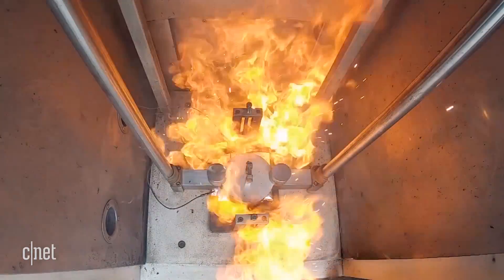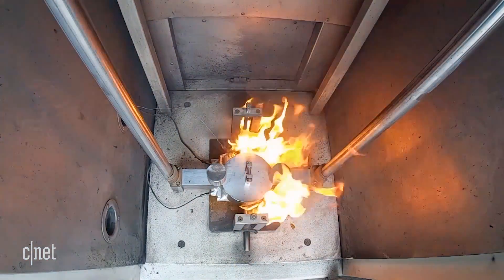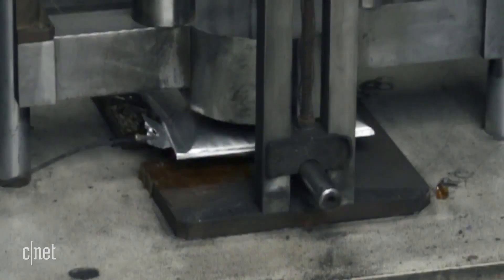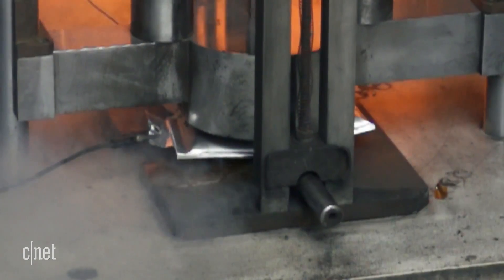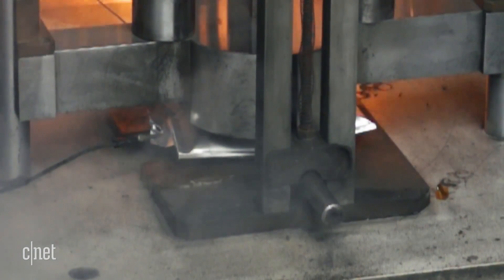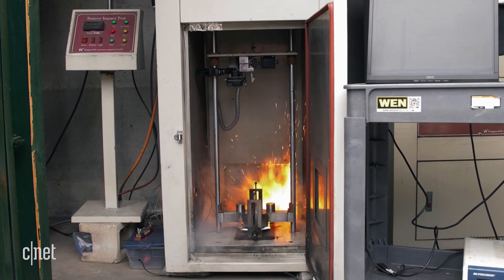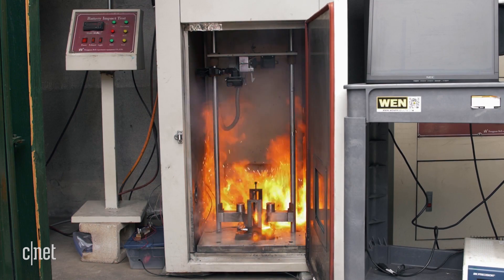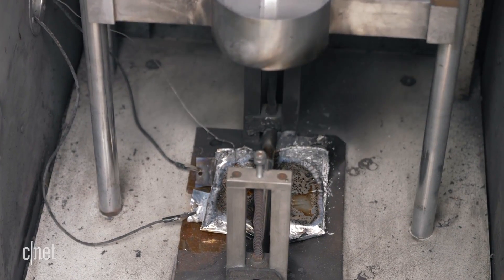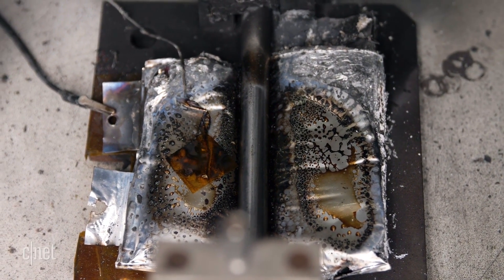When a lithium-ion battery goes up in flames, it can happen fast. The temperature can hit several hundred degrees Celsius in a fraction of a second. That's because most lithium-ion batteries contain a flammable liquid electrolyte and only a thin plastic separator to keep the positive and negative sides of the battery from touching. If you crush, puncture, or overcharge a battery, the positive and negative sides can come into contact, creating a spark of electricity that sets the whole battery aflame.